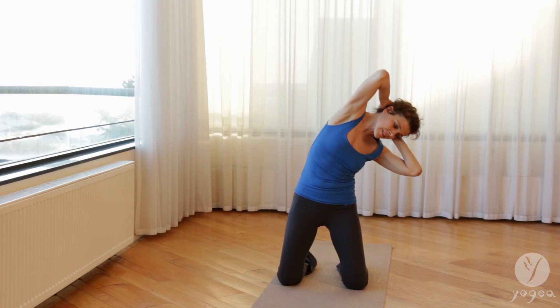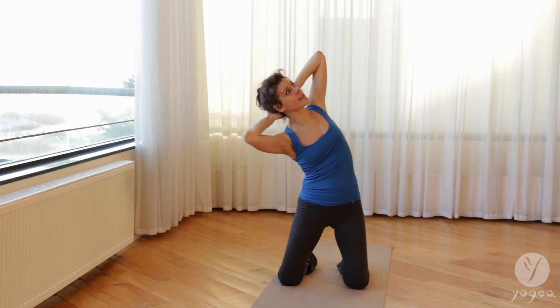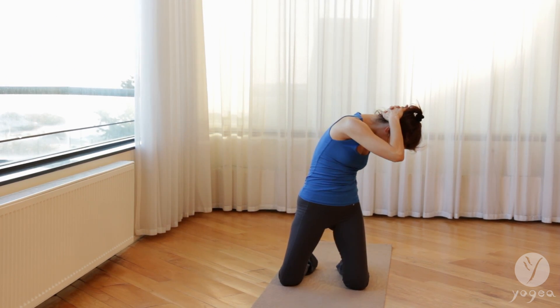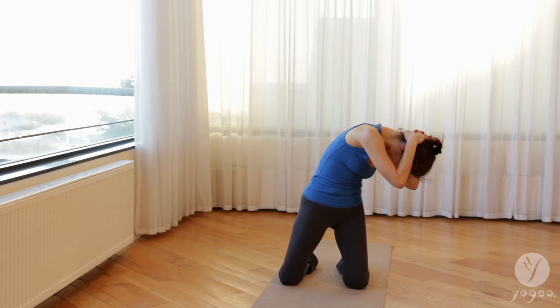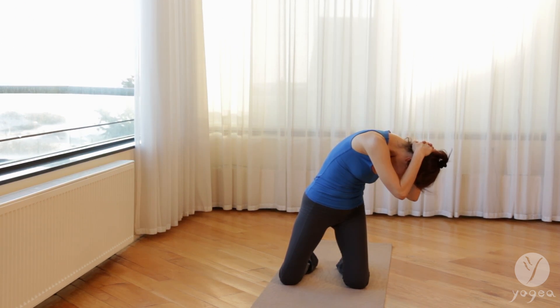Keep your lower back long. Exhale, release. Inhale, twist. As you exhale, contract your lower belly and drop down over your left side, keeping the lower back gently contracted and the sides lifting. Breathe here. Feel the stretch through the sides of the waist. One more breath, go a little lower.